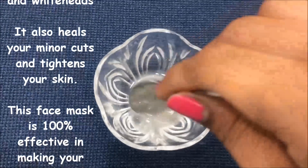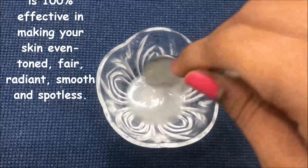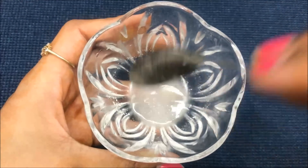This face mask will also make your skin even-toned and smooth, and will prevent blackheads and whiteheads. It will also heal your minor curves and help in tightening your skin, making it more radiant, glowing, spotless, and much fairer than before.